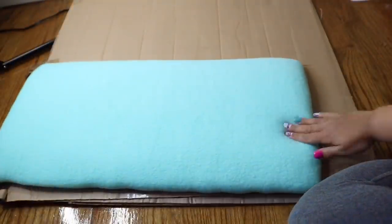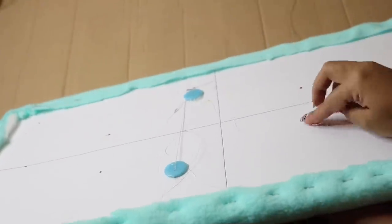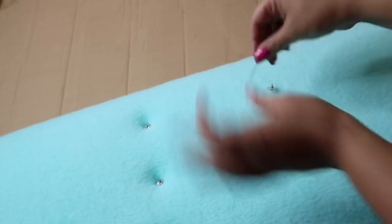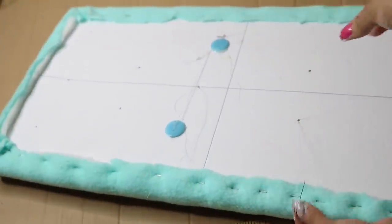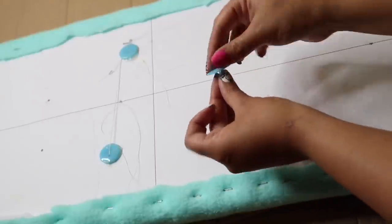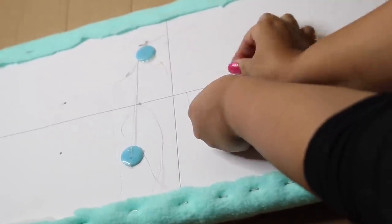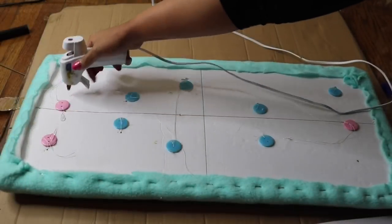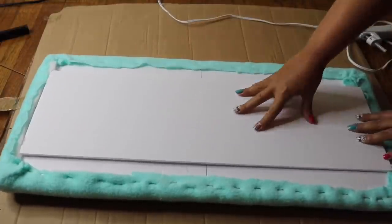With upholstery thread — this is really important — usually you would use your upholstery needle, but my buttons were really small. Feed your needle through but not all the way through, then feed your button and go back towards the same hole. You'll have two pieces: the part with the needle and the part you originally put in. Feed that into another button — these are Dollar Tree buttons — and tie it up really, really tight to keep that tufted look. Usually you'd add buttons before stapling your material to get a nice pleated look, but since this was fleece and not velvet, I knew it would look bulky.